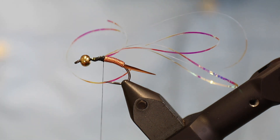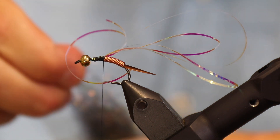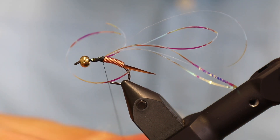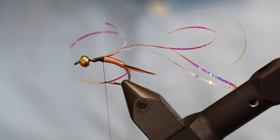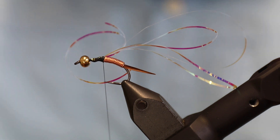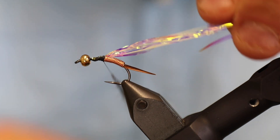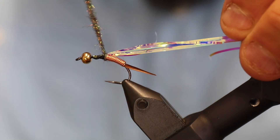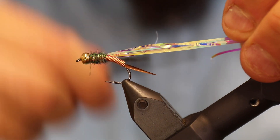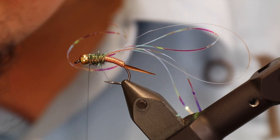In the original pattern, peacock curls are used for the thorax, but I'm going to use peacock-colored ice dubbing instead. It's fairly easy to work with, nice and shiny, and it's going to look very similar — it's just easier to handle and work with, which is why I decided to go with that.